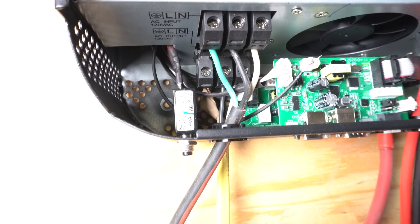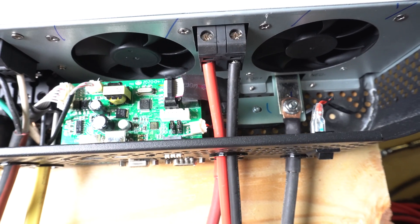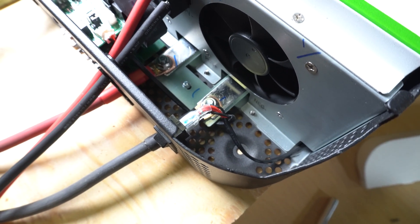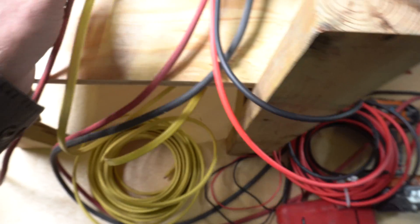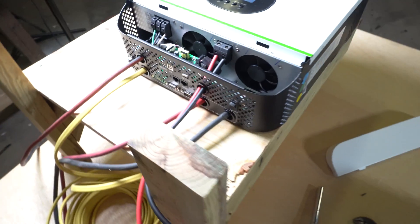That's pretty much it as far as wiring on the inside. We have our AC in and AC out running through here, and we have our solar panel input going into that upper one. Our DC 24 volt is going in right down there in those two terminals. We can go ahead and start putting this panel back on, wiring up the batteries, and plugging it in to see what she does.